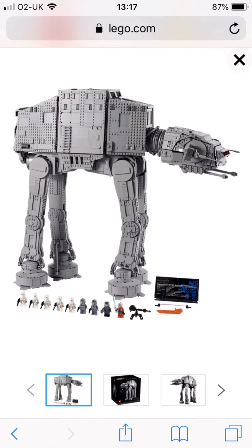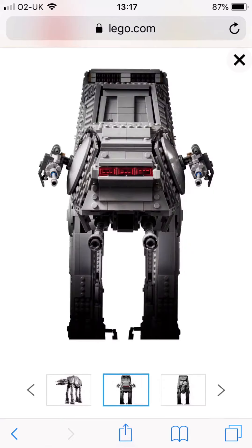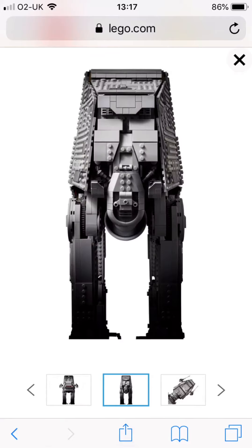This set is really beautiful. I was wrong about the price — I said it was £500, but it's actually £750, I think. So yeah, that's the front, that's the back of the UCS 880.